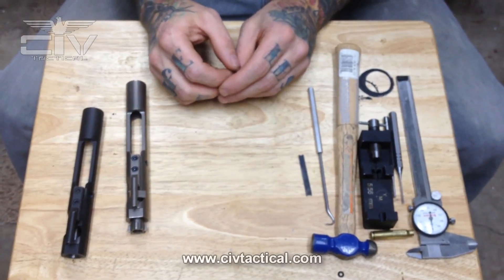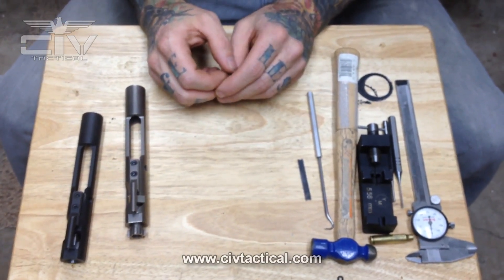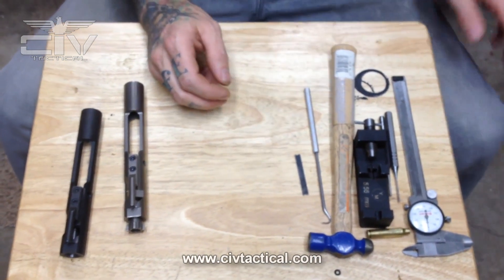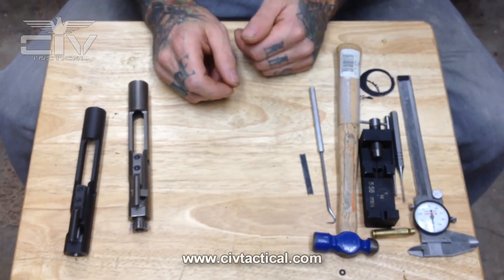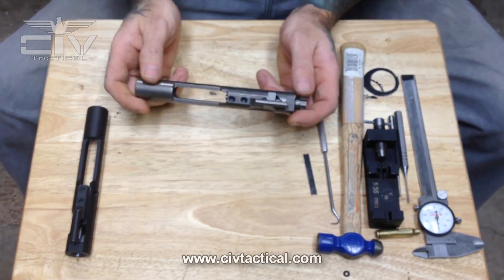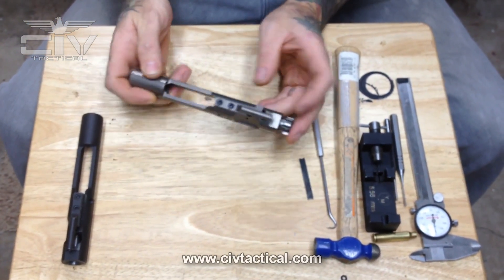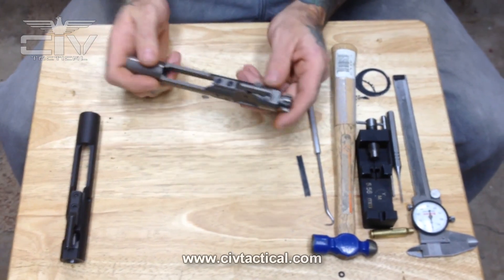Today we are hanging around in the shop and I decided to do a video on the technical specs of the AR-15 bolt carrier. We're going to go over a bolt carrier group, go over its parts, what the specs of those parts should be, and how those parts work.